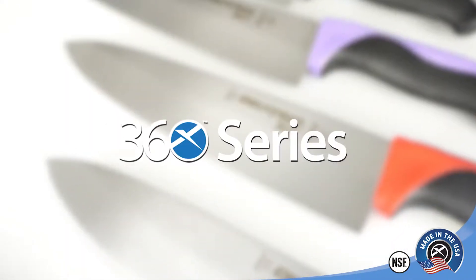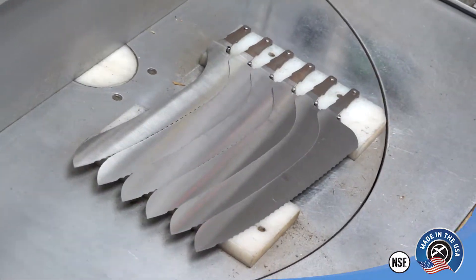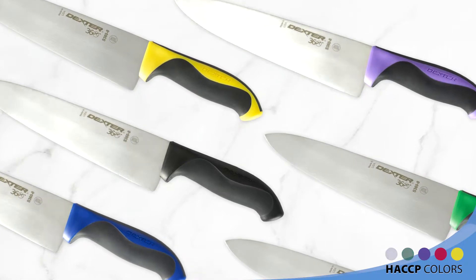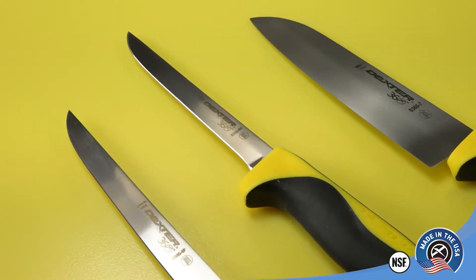Dexter 360 series knives are manufactured in Massachusetts with American-made steel and 200 plus years of know-how. Dexter hollow ground blades are extremely sharp and easily resharpened, and feature a handle that combines durable polypropylene and slip-resistant santoprene — a winning combination for comfort and reliability.